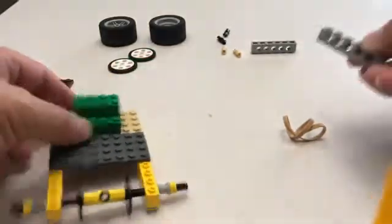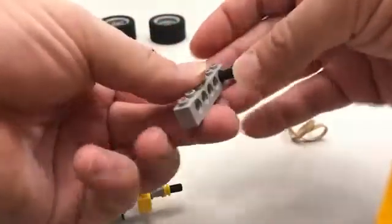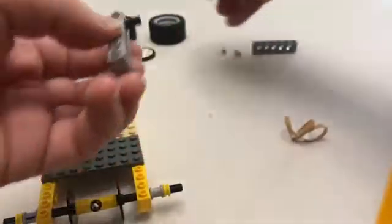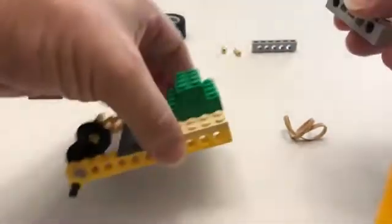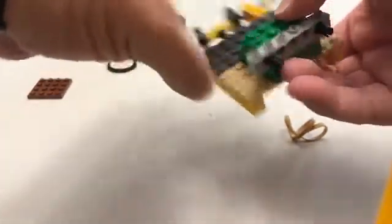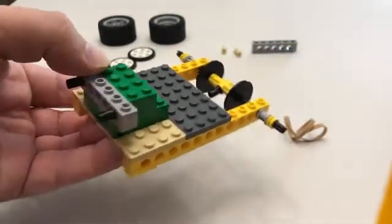Then we're going to take our 1 by 6 and add two black pins, one on each side, so it should look like that. And then this goes so it's facing the front of our car — the front of our vehicle.